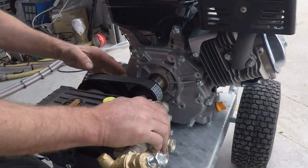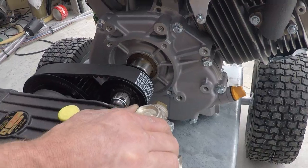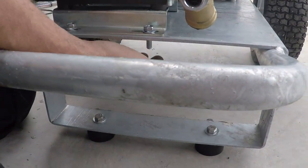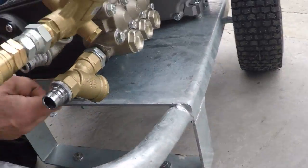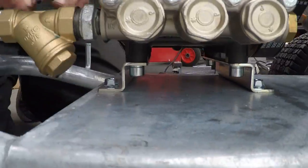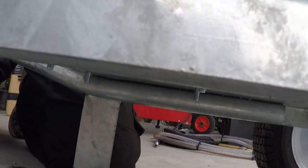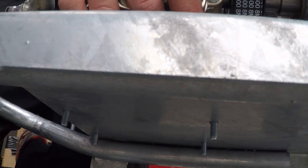There's your belt and two pulleys. The next thing you need to loosen is four bolts here that hold the pump to the frame via these two brackets — one bracket in the front, one bracket in the back. I have these already loosened, so the whole pump just lifts up like this.